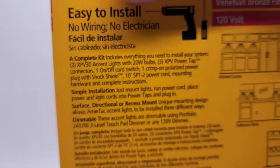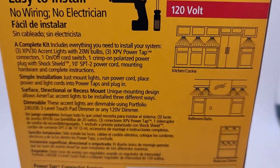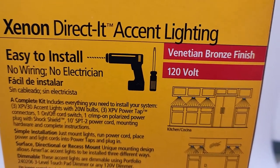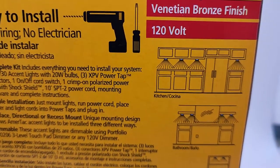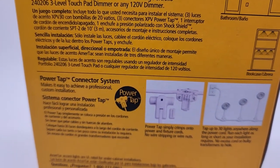This is new old stock, so it's never been opened. We have a bunch of these kits. These go into the cabinet — you can put them in your workplace, entertainment center, or cabinets.